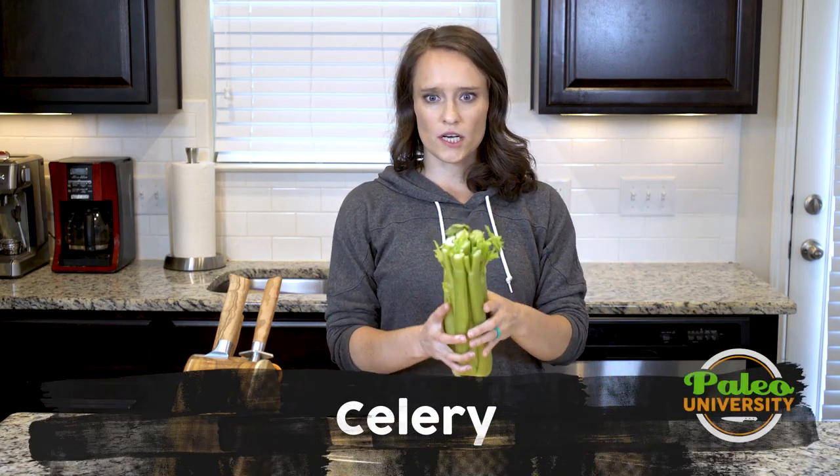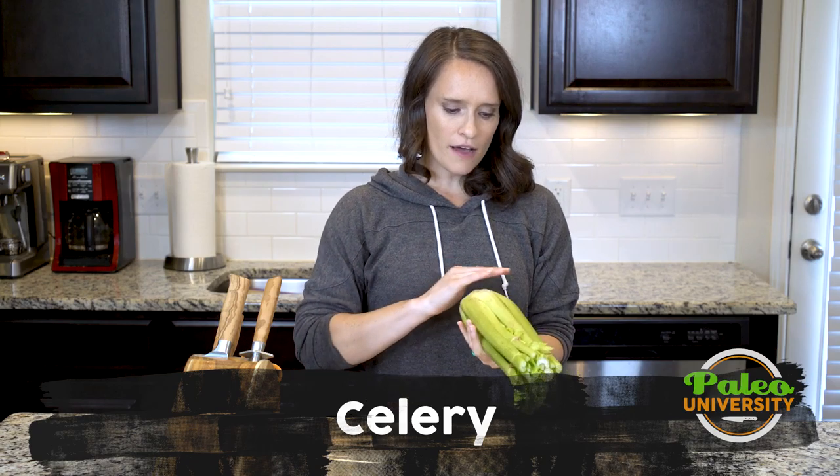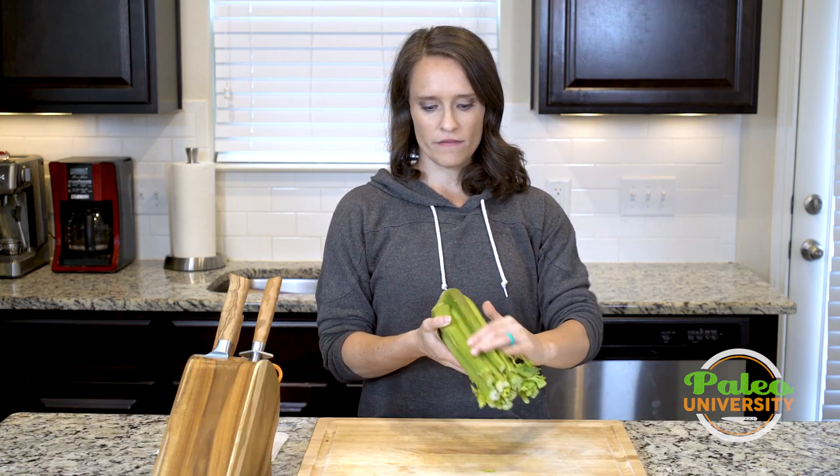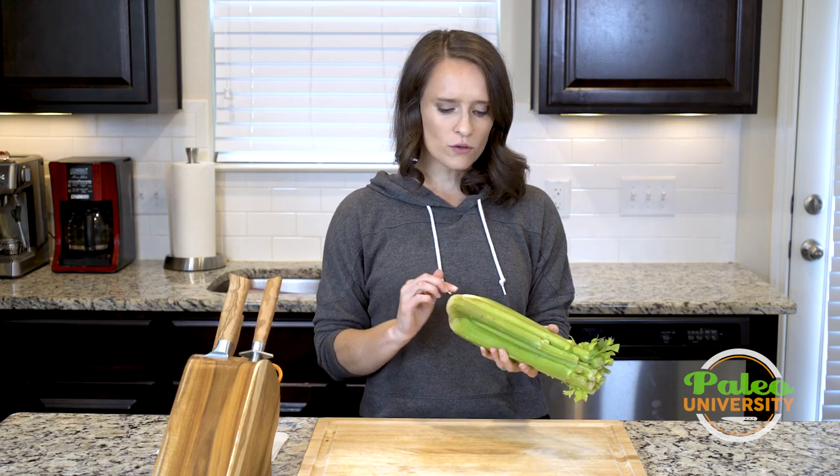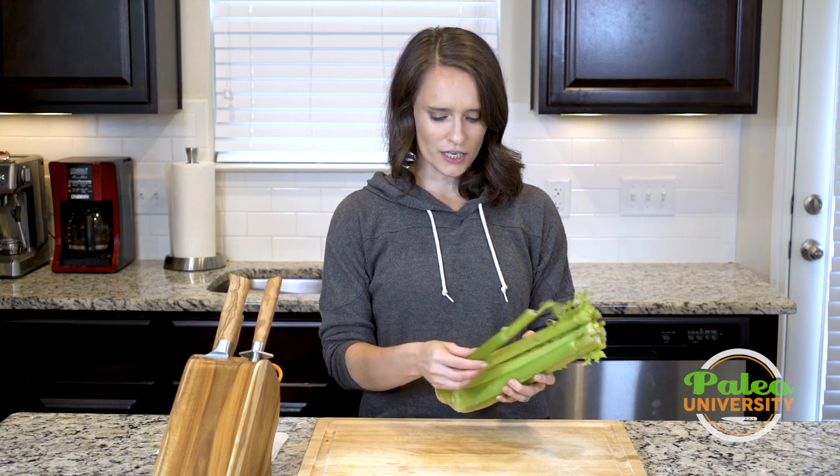Hey y'all, we're going to simply talk about just celery pieces today. Nothing terribly fancy. I've already wiped this off to get some of the obvious dirt on here. It might not be the prettiest celery in the world, but it doesn't really matter — it's still going to taste good.